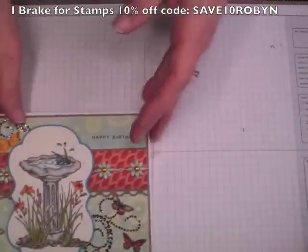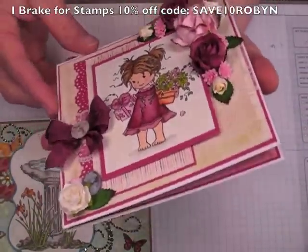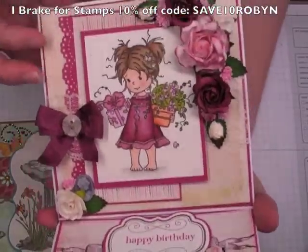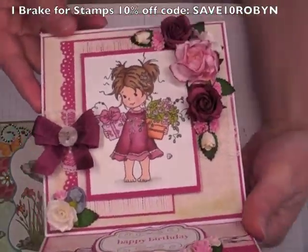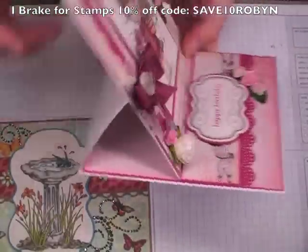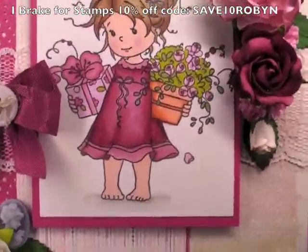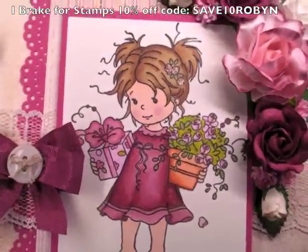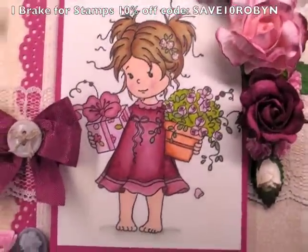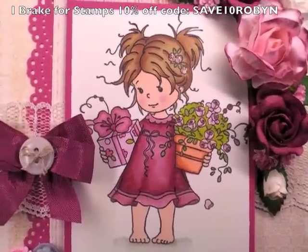So that's my first card. The second card was inspired by Bev Rochester, and I just decided to make an easel card. It measures five and a half inches by five and a half inches, and this is what it looks like set up. The stamp in the middle here is We Susie, and that is available through the Library for Stamps website as well. I used my Pro Markers to color her in — I think she is so cute. I love her little face.